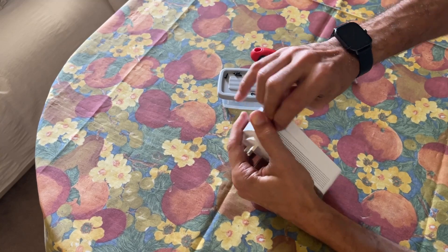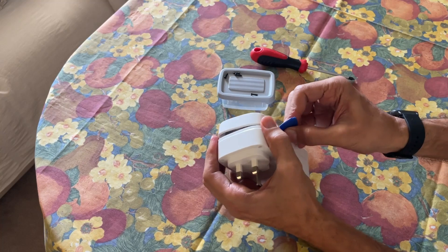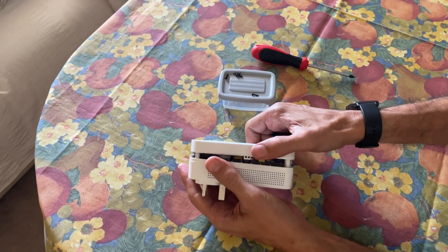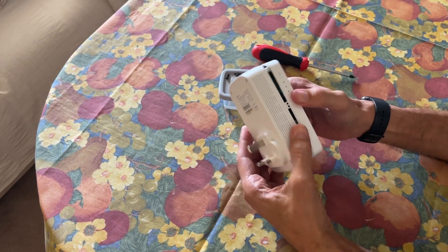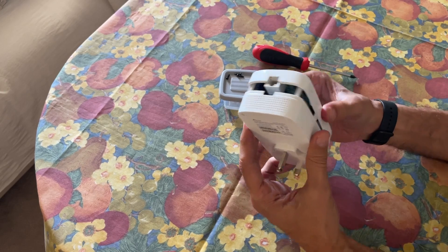It looks like there are some other screws but there are no other screws — just try slowly and do this. By pressing here in the middle you can open it. And finally you can open this TP-Link powerline 1300 and check inside what the problem is.